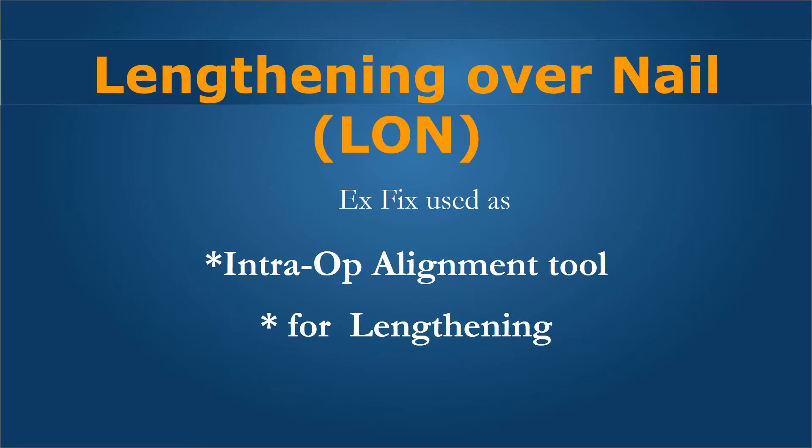Lengthening over a nail, or LON, is a method in which we use the external fixation device as an intraoperative alignment tool as well as a simple tool which motors the lengthening.